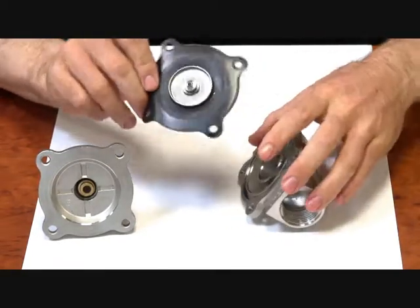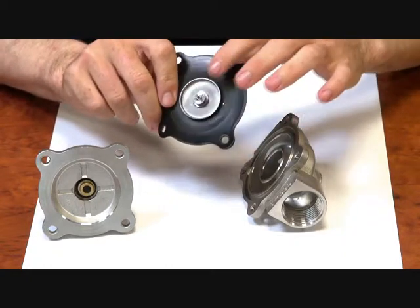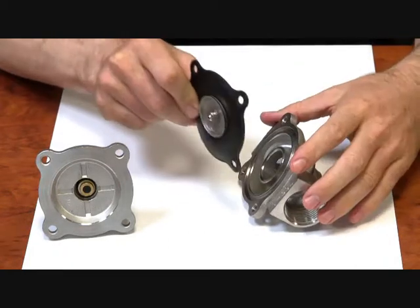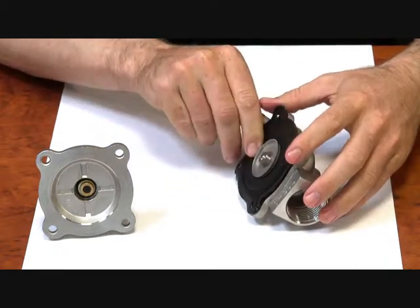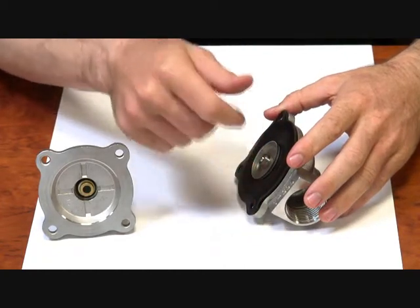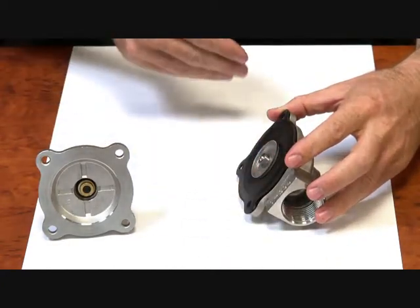Now in this diaphragm, we have a bleed-on hole and we have a jet which bleeds the pressure off through the valve. In its normally open position, there's nothing covering this jet here, so the flow comes on and bleeds off — it bleeds off faster than it comes on. That means the diaphragm is pushed up and we get flow through.